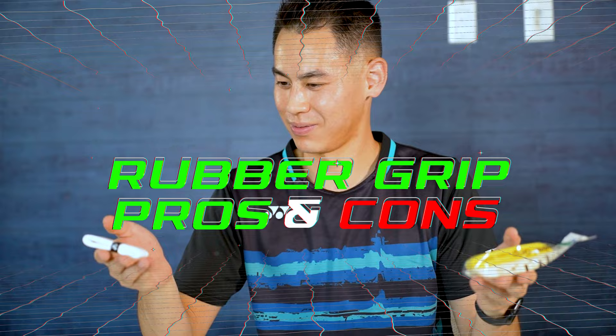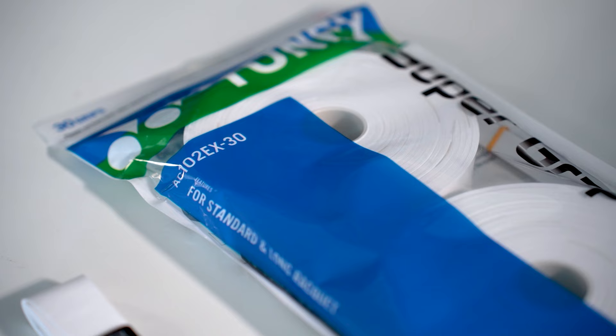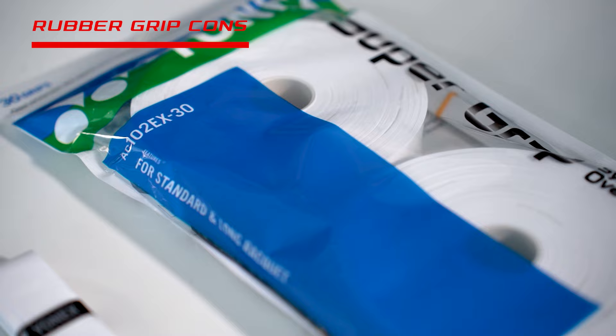Pros and cons of the rubber grip. For the pros, the main benefit is that these are grippier when dry and have a soft, spongy feeling. They're also thinner and flexible, so you can stretch it to your preference.